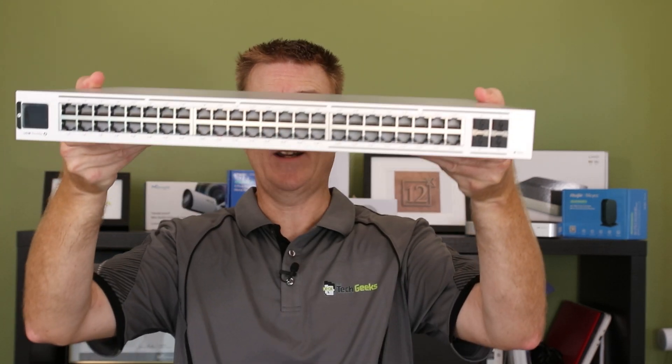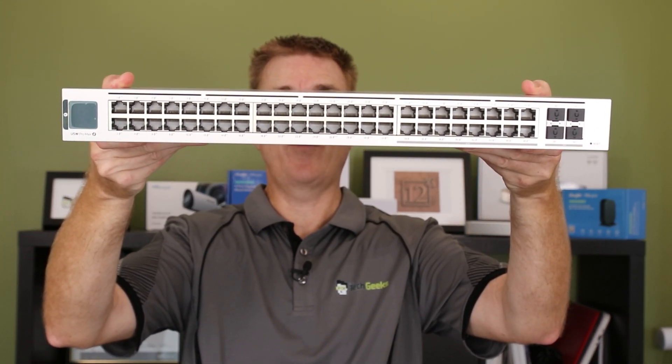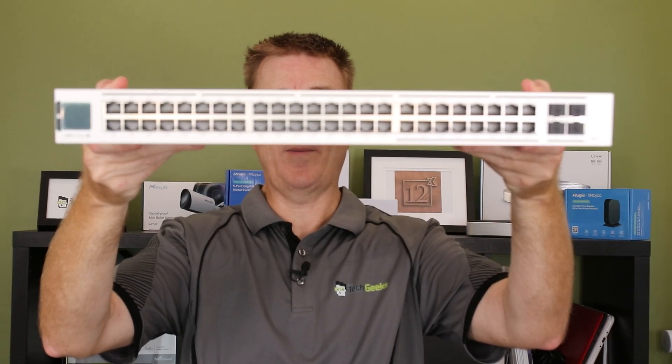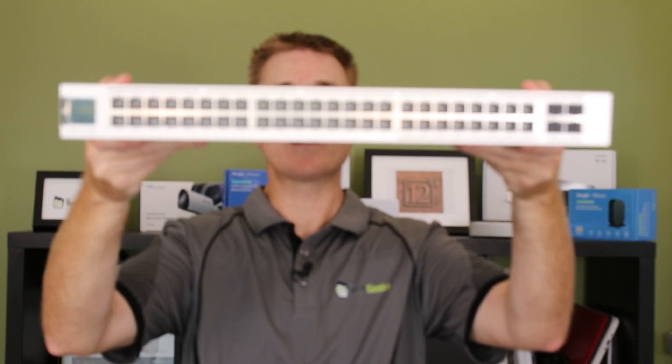And then you are going to get the device itself. We're also going to show you a little bit of the EtherLighting cable, although there is a separate video on that. So this is the unit itself - I'm going to lift that up so hopefully the camera can focus on that and get a nice view before I probably have to take it down and out of the way, because it's a little heavy.